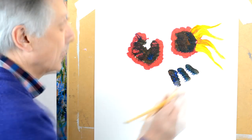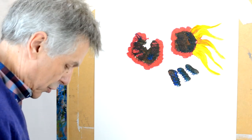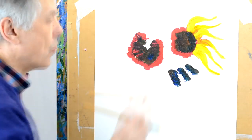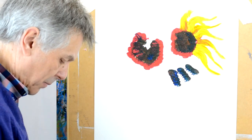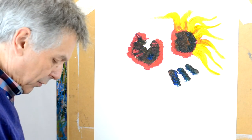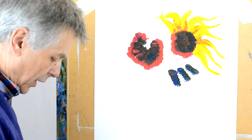You get some nice bold colors and you can see you get some nice interesting stripes of color — you're dragging the red through as well. So you want to make this look bold and dramatic, so you can twist the petals across. Van Gogh would have left nice big lumps of paint here; you can do the same sort of thing.